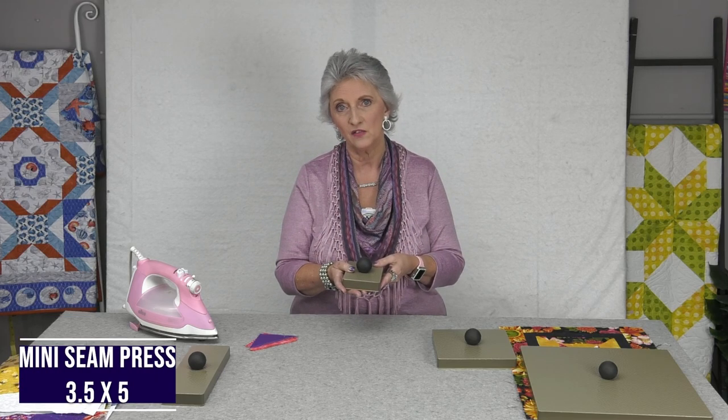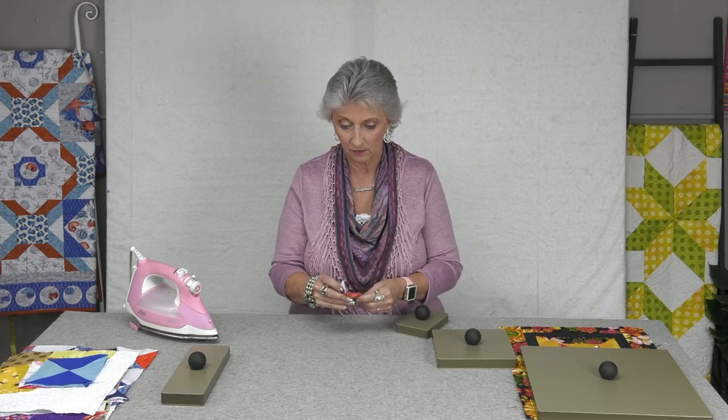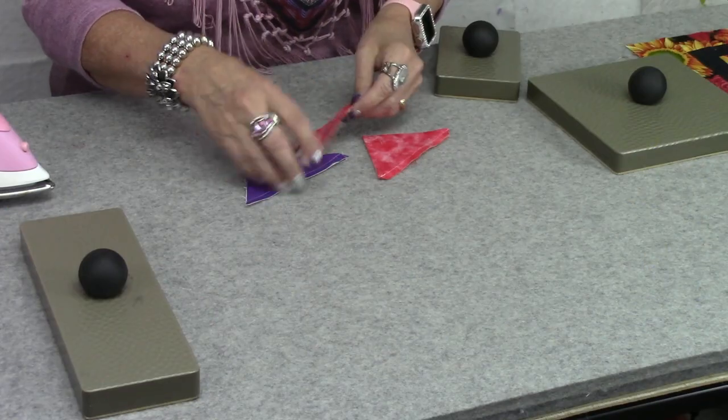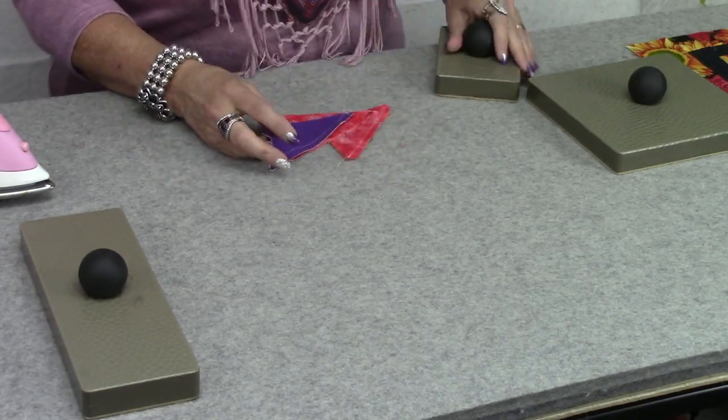A lot of you requested something smaller than the original because it takes up a lot of space when you're sitting at your sewing machine pressing seams open or pressing blocks — it's just a bigger piece of equipment to have by your little nest. So this is the half-size, the three and a half by five inch seam press mini, weighing about half a pound. I've got a couple of blocks here — some half-square triangles — and I'm going to show how to press them open and how I would use the seam press.